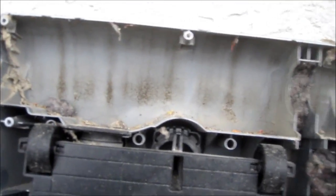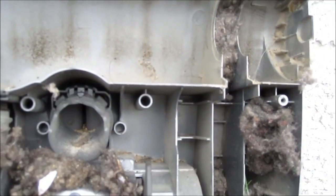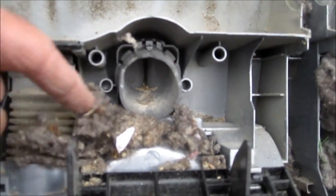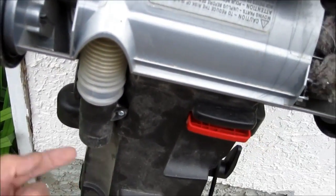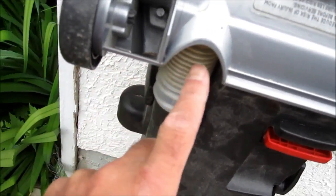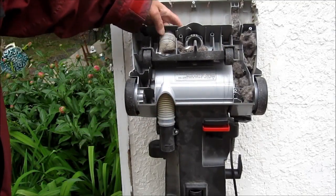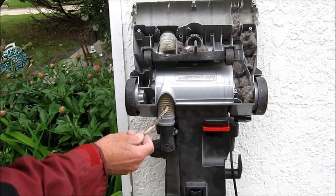This definitely needs to be cleaned. If you open that up — you see this hose right here — you can take the screws out and check if it's plugged in there. Got a little piece of stick, and it fell right through, so we know that this hose isn't plugged.